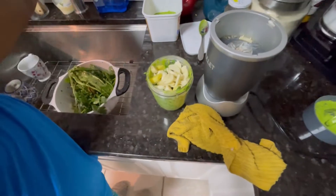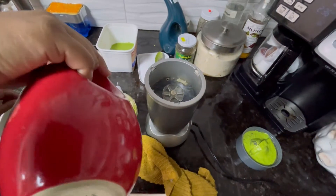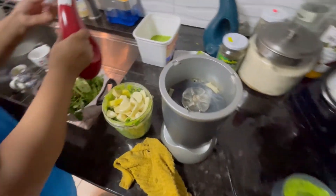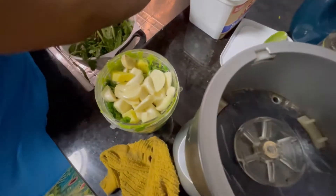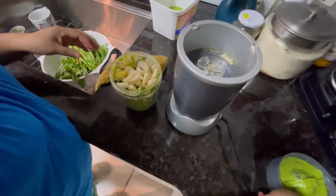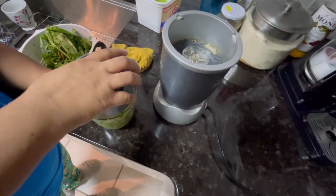Four cups of water and just a little bit of oil. The oil prevents it from spoiling, so you won't get the white stuff on it.